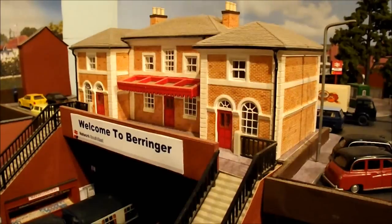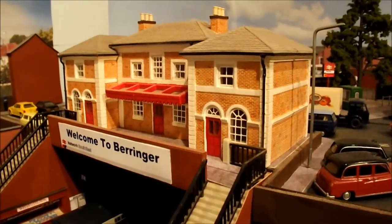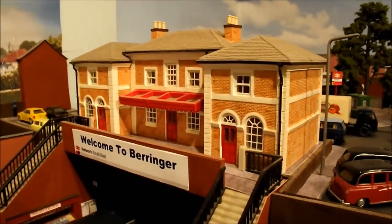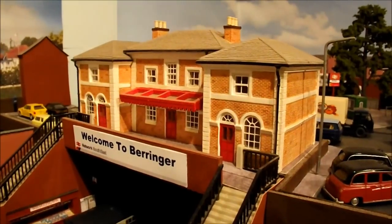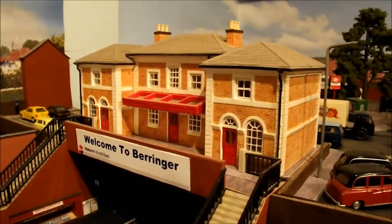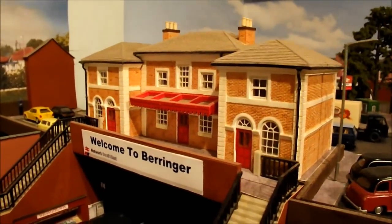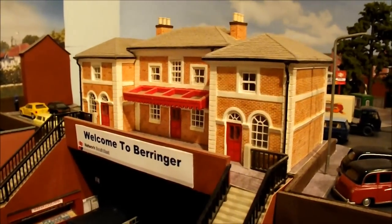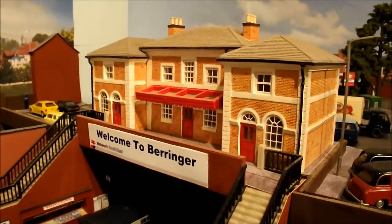Those of you who have been watching my channel will know that I'm in the process of putting more of the station building together, and I'm going to show you further progress on that as we go along. When I first started having a go at scratch building I was pretty daunted by it - thinking I can't possibly make anything like this - but in the end a lot of what's on my layout is actually scratch built. So without further ado, we'll get on with the scratch building guide.